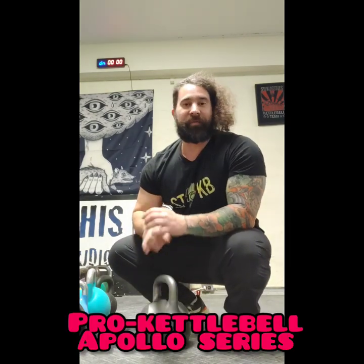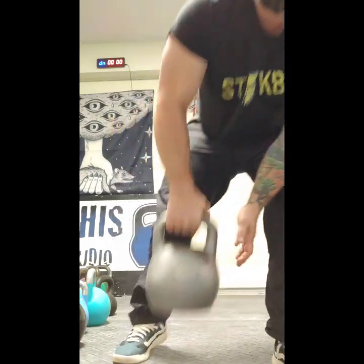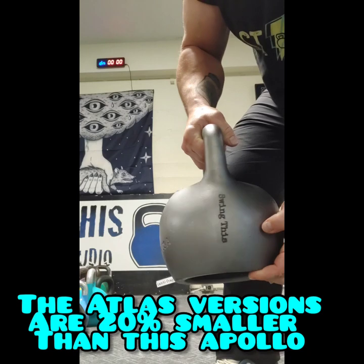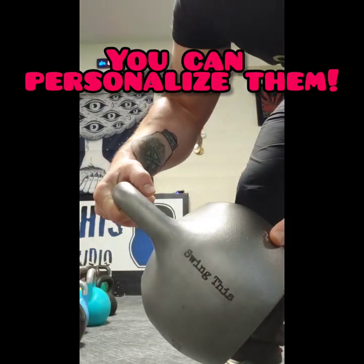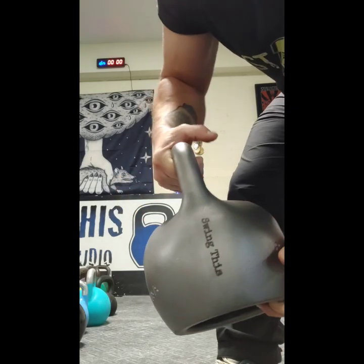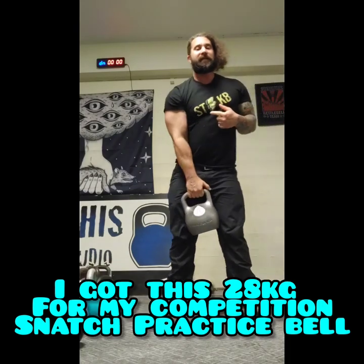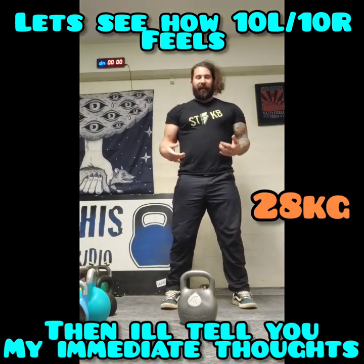Hey, what's going on everybody! I just got a present on my porch and I brought it down here. This is my first impressions of the Pro Kettlebell — here it is, 28 kilogram. How freaking cool is that? They tossed that on there. Anyway, I like to snatch and this is my competition weight for snatch, so let's see how it goes.